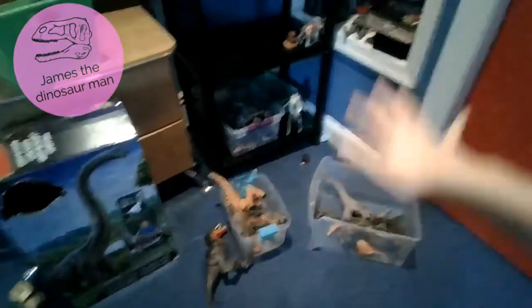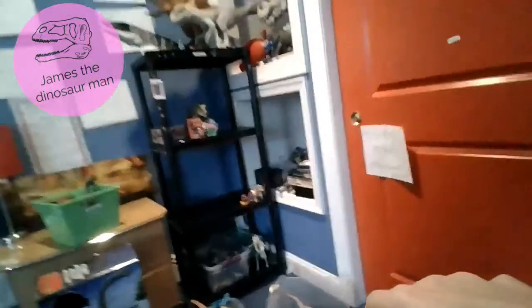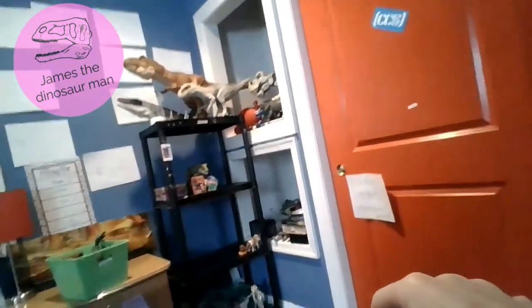Hello all dreamers, welcome back to another video today. I am doing a video of 15 Tyrannosaurus and 15 Spinosaurus, so we're gonna get right into the video with the Jurassic Park and Jurassic World figures.